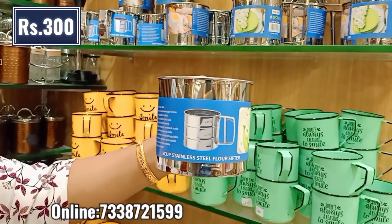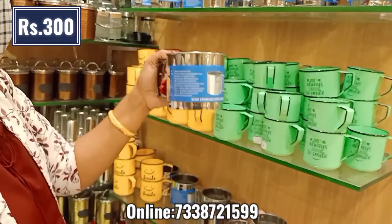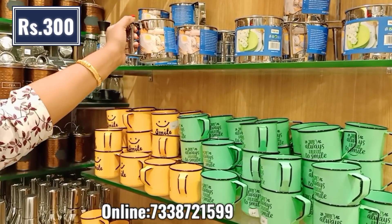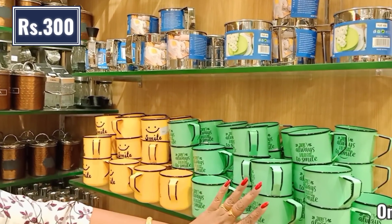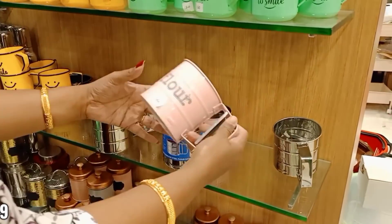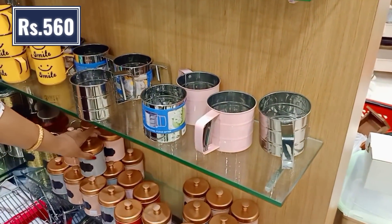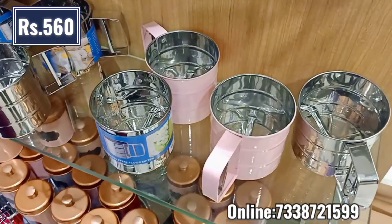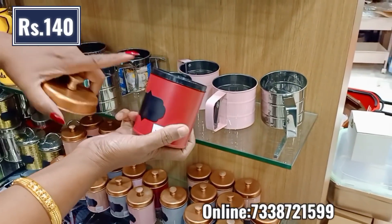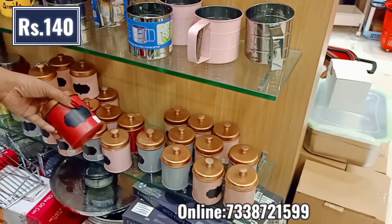This is a super quality stainless steel. If you try the cake, it will be very useful. If you press it, it will tilt — you can add it in your mouth. You can add a super quality coat on this floor. It is 560 rupees. On the top, you can add a color coating. You can add 3 jars. This is 140 rupees. You can add a counter top.